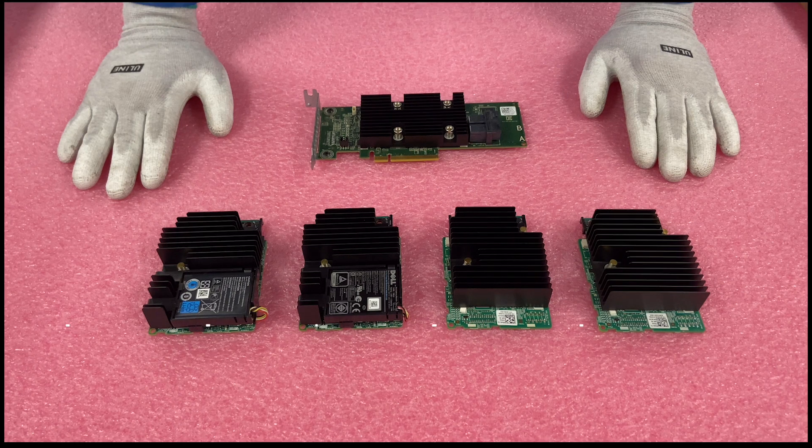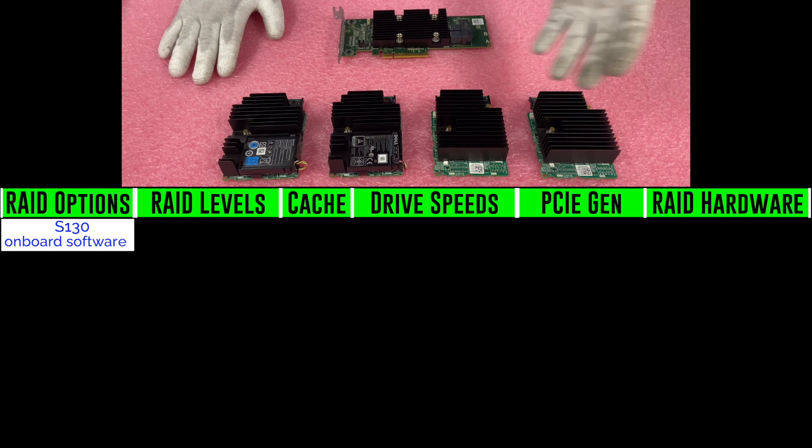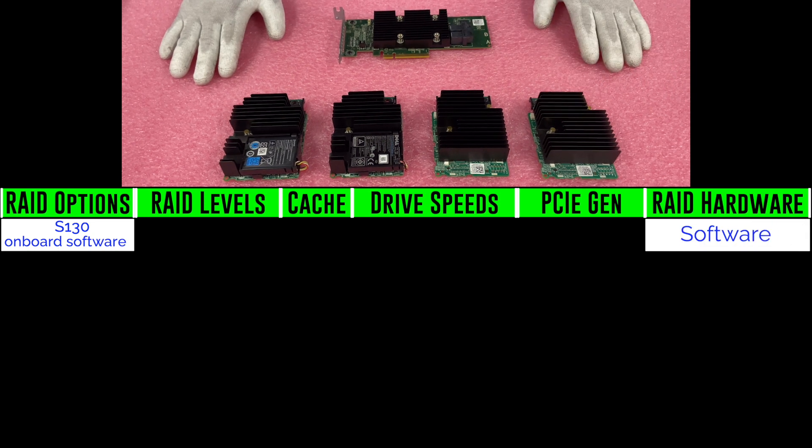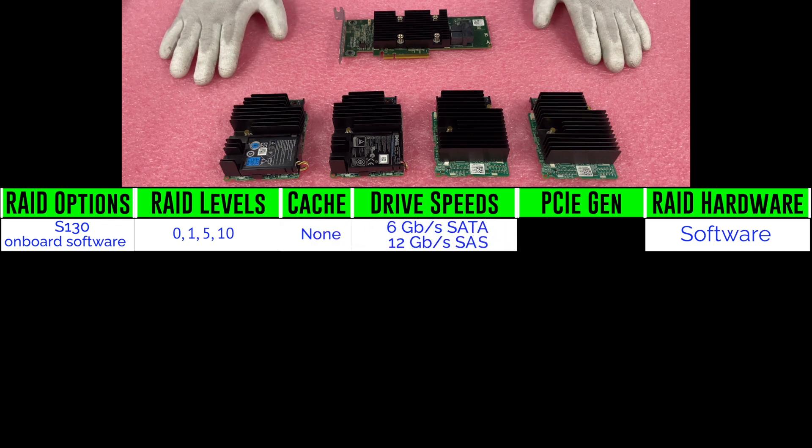Not featured, but we'll start with the S130. The S130 is an on-board software RAID, so it's not a hardware RAID. The RAID levels you can get with the S130 are 0, 1, 5, and 10. There's no cache. Drive speeds are 6 gigabit per SATA and 12 gigabit per SAS, and it is PCIe 3.0.